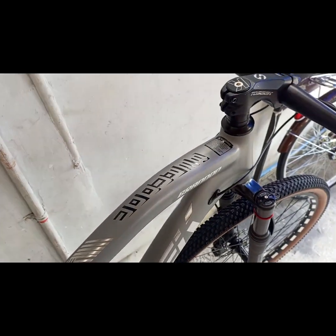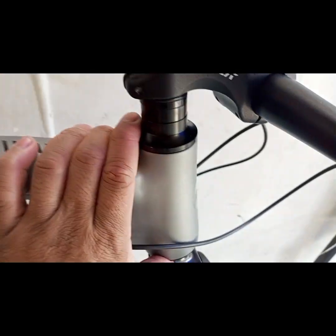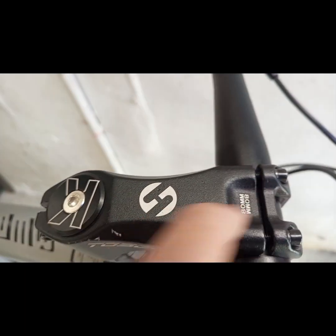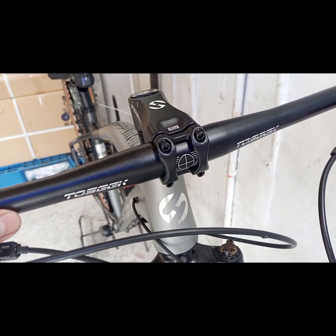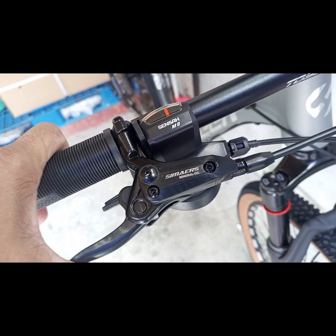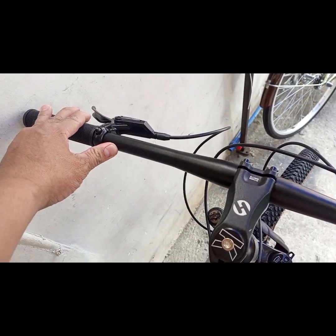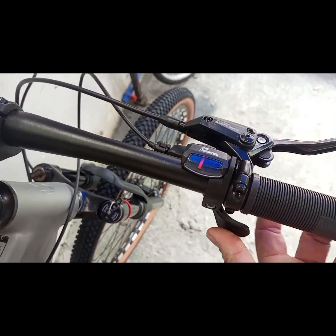Sa bandang harapan — headset: ball bearing, 44/54mm, tapered. Tosik. Kanyang stem: 80mm. Sa kanyang handlebar, alloy na rin po, Tosik ang brand. Hydraulic po ito mga kabadget — Myers po ang ginamit dito, Senza MX9. 1 by 9-speed yan, so walang shifter dito sa kaliwa. Dito lang sa kanyang kanan — which is ito ay 9-speed — Senza din ang ginamit.